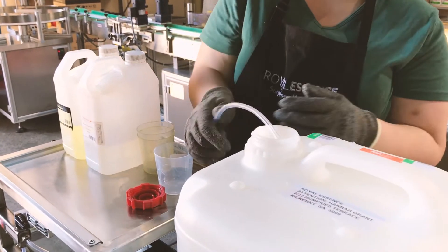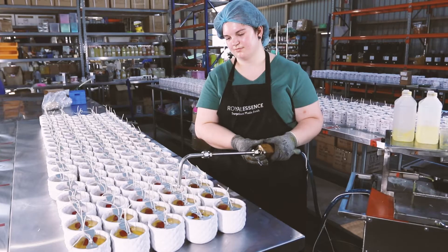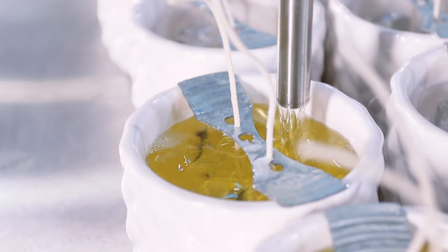The soy wax is then heated and ready to be poured into our candles. The scents are then connected to the wax through a pipe, which releases the exact amount of fragrance for an even, consistent scent. Hot wax is then carefully hand poured into the containers, and once the exact amount is reached, the candles are left to sit overnight.